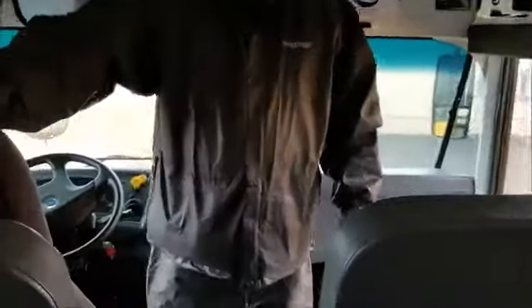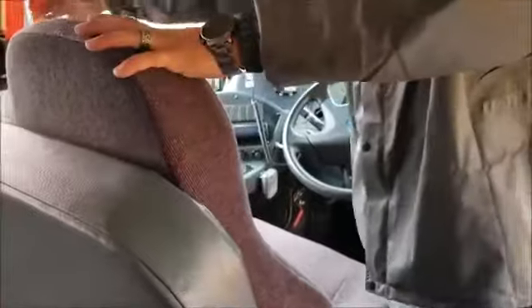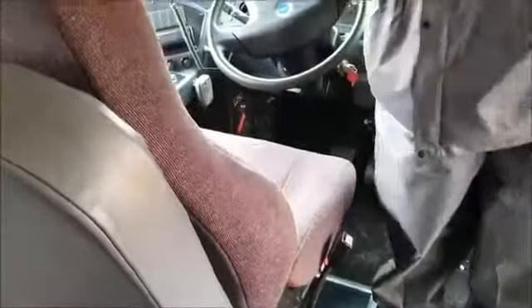Last, I'm going to check my seat. Make sure the driver's seat is securely mounted, not cracked, broken, or damaged. No loose or missing parts. I've also got a seat belt here. It's not worn, torn, or frayed. It's securely mounted as well. And it latches and unlatches properly.